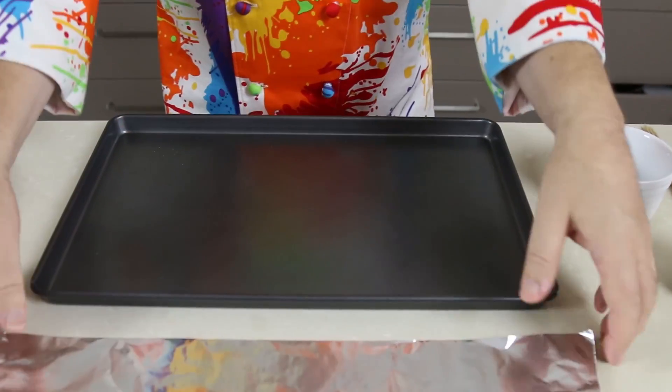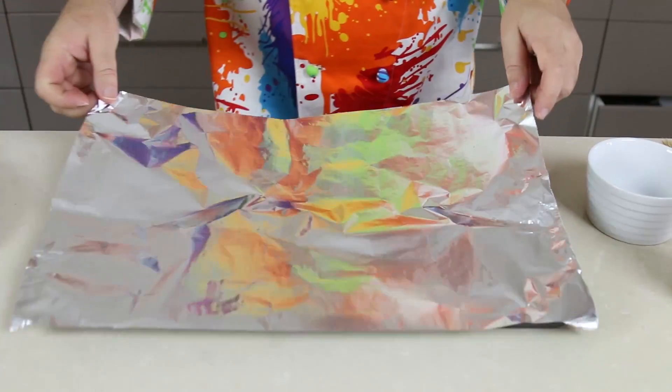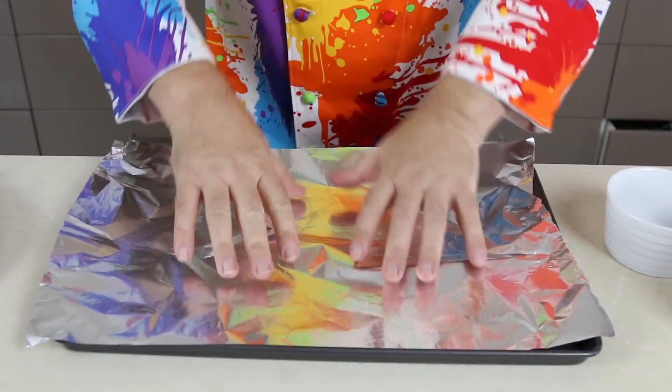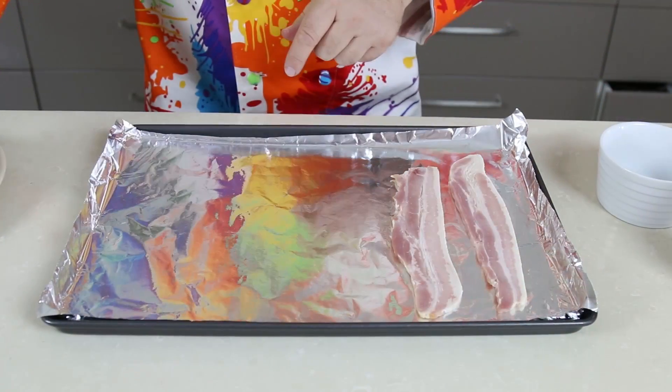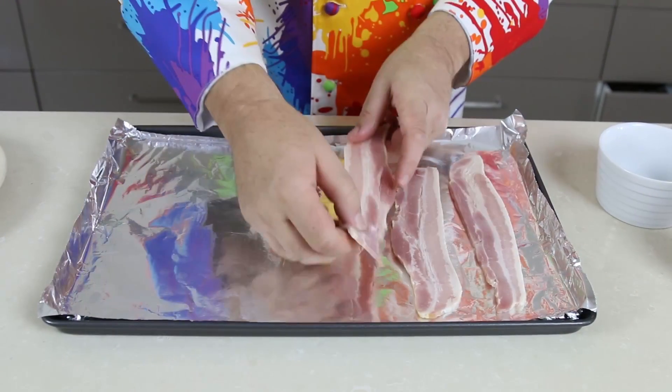I am not putting it on a rack — I want to keep all that maple goodness — but I'm putting it onto a tray, so we're just going to line that tray with some baking foil and then just take your streaky bacon and lay it out on the foil. We want our oven on a moderate heat: that's 170 Celsius, 325 Fahrenheit.